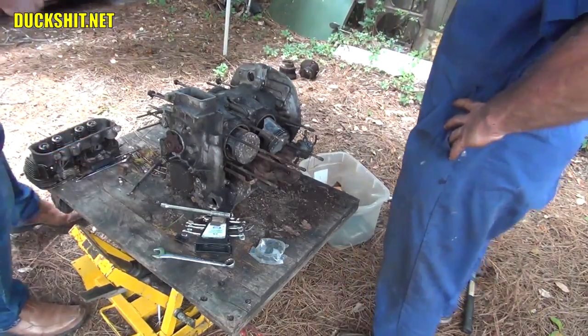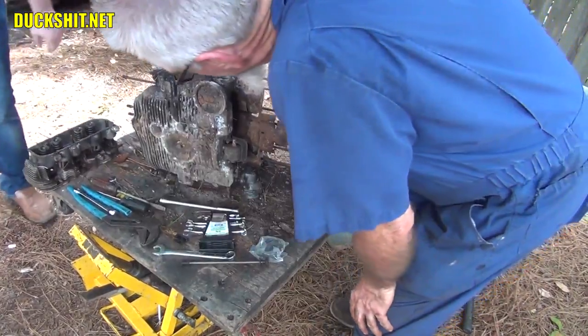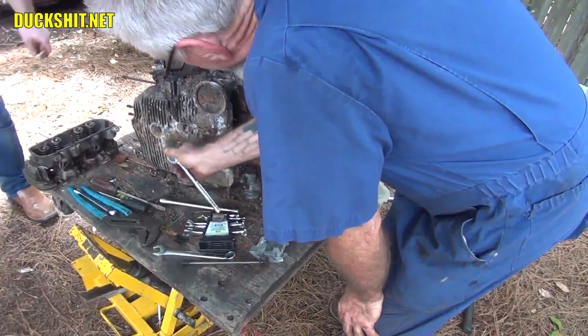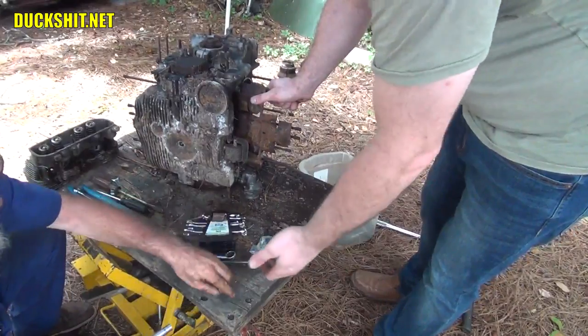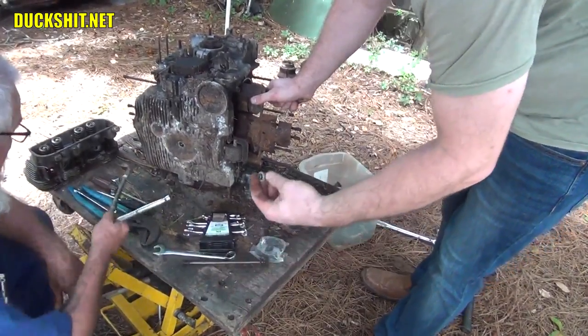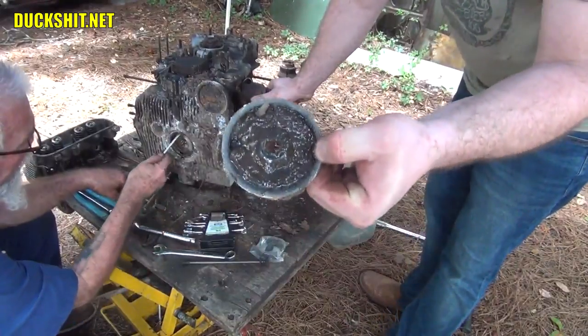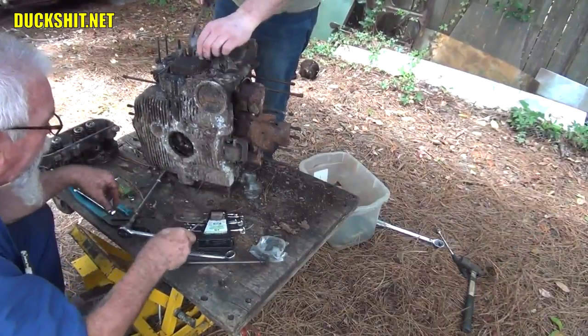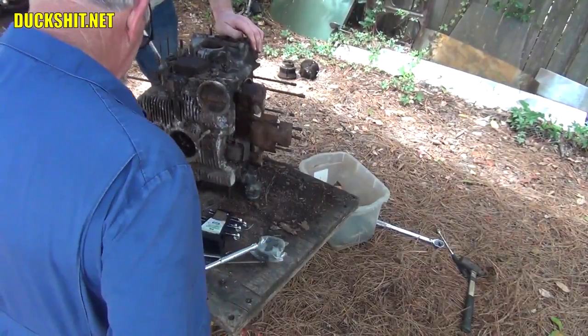You split the case, they're going to come off anyway. We're not going to split the case until we dip it up. Water — a lot of water. 13mm, don't lose this — put it in my pocket. Get out of there, young brother.